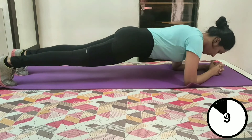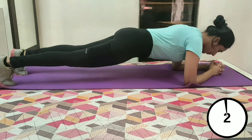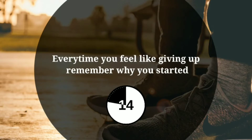Last 10 seconds to go. Give it your best shot guys. 3, 2 and 1. Take rest for 15 seconds. Let's continue with our workout.